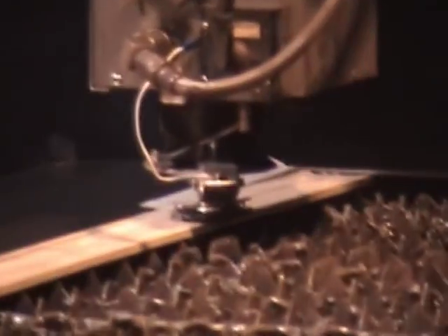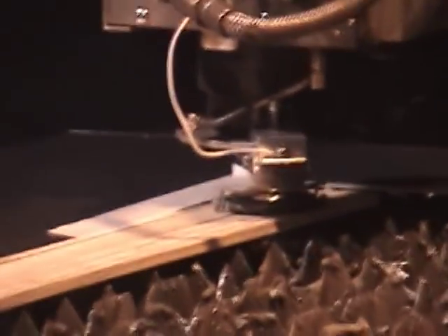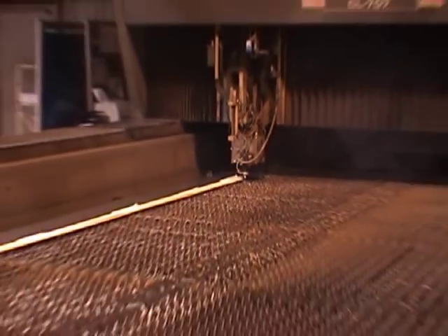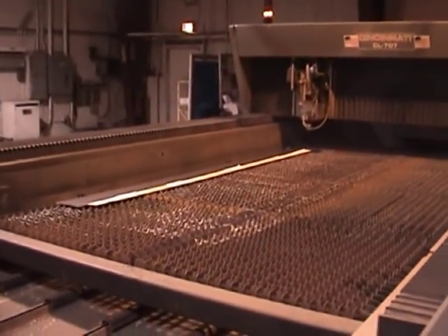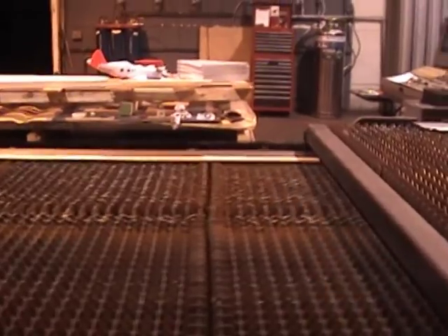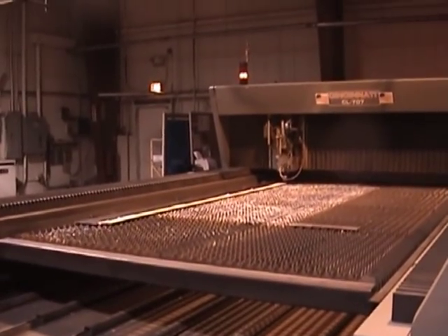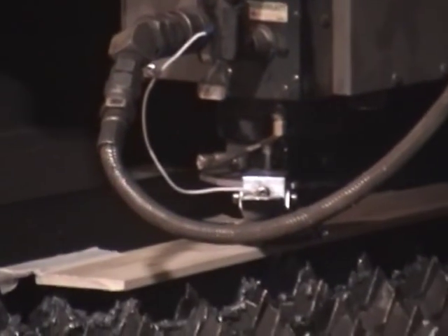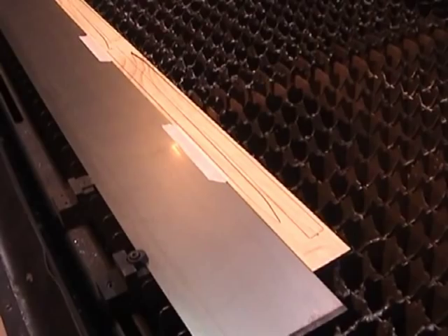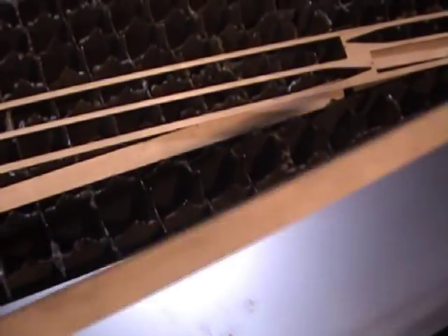We're cutting wood now — cutting the wing spars. Going to do a dual pallet exchange right here; this is going to be a little bit of a trim. It's come off perfect.